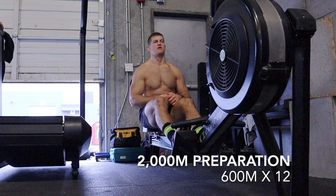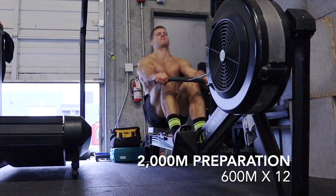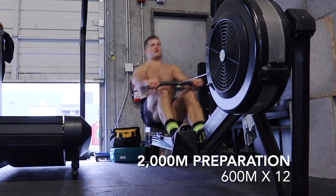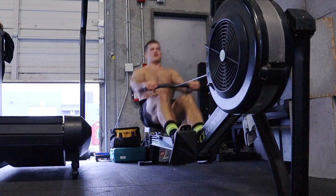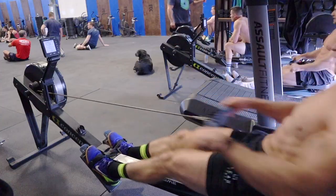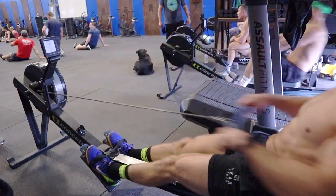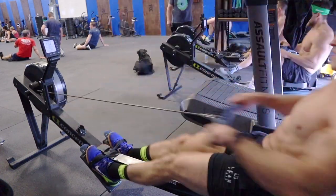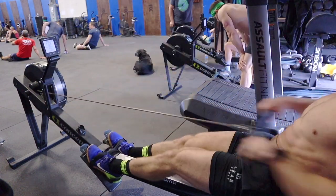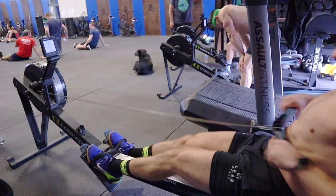Hey guys, welcome to the video. We're jumping right into the workout. For today's workout I am doing some preparation for a 2k attempt. This workout in particular is intervals of 600 meters. Since this recording, which was recorded about two weeks ago, I've done this workout two more times. Last week we upped the distance to 700 meters, and this week we decreased the distance to 500 meters but also decreased the rest.